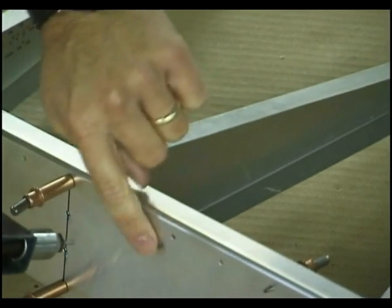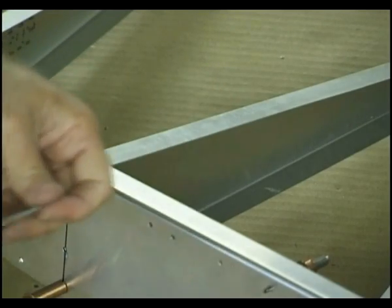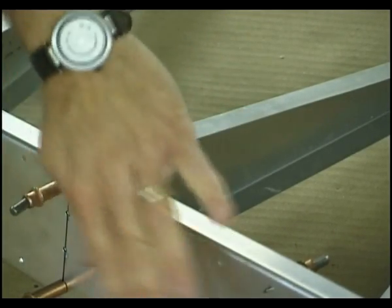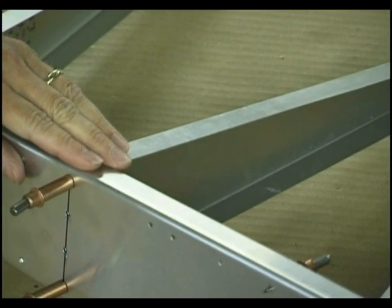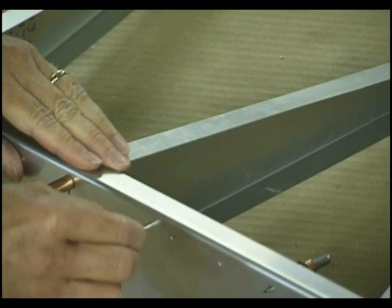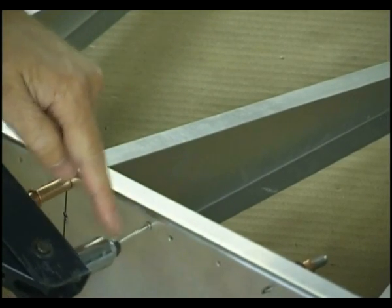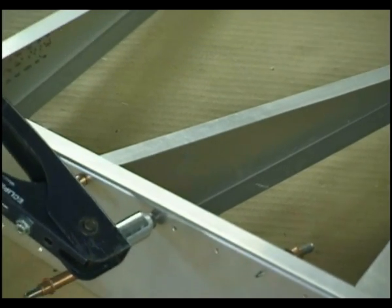I'll leave that up to your decision. Now I'm going to place a rivet here. Obviously, we could rivet from this side or we could rivet from the other side. Since this surface will be exposed to the general public, we're going to place the rivet in this way. I inserted the rivet and got the proper nose piece on the rivet gun.